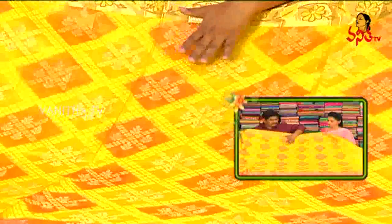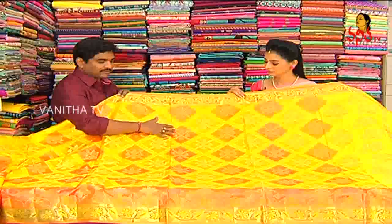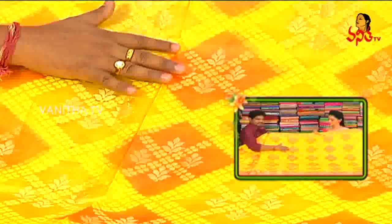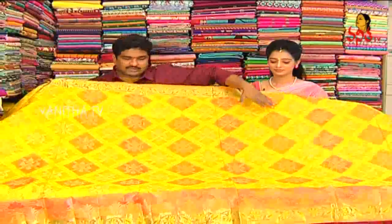We can highlight a white color and light beige color. We also highlight the same design in light orange. We will create a gold color, so we will highlight the gold color.